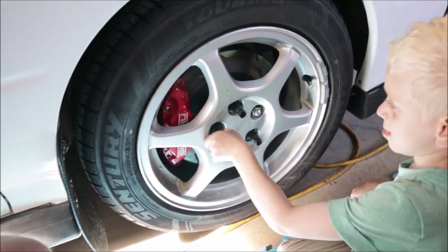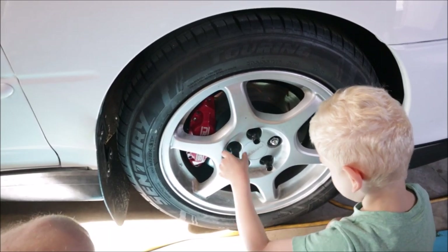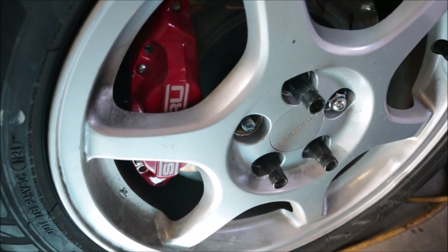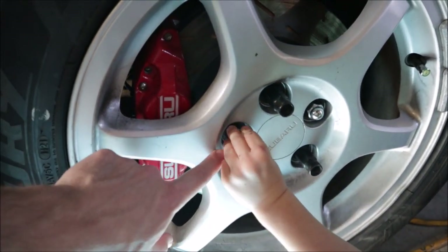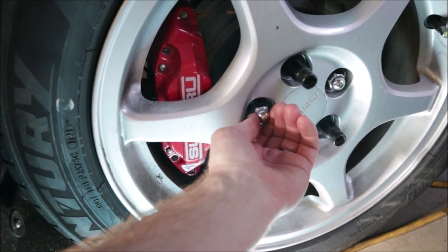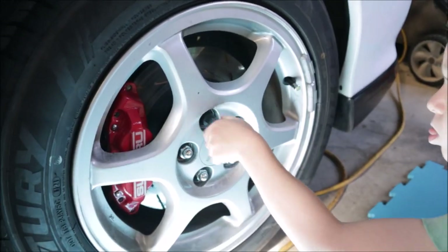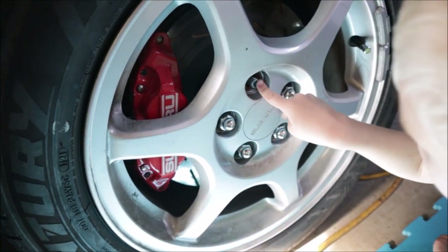Can you take it off? Keep going. Good job, all the way. Good work. It's off. Where's the chrome one? Which one are we going to put on? It's over here on the mat. There you go. Where's it go? Put it right there. You want me to get it started for you? Yeah. Good job. Doesn't it look better already? You got the tool? Okay, we'll do that next. Last one. Get it off there. Keep going. Doesn't that look better?